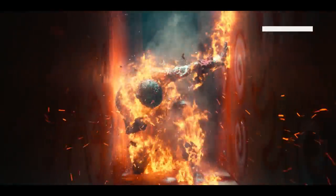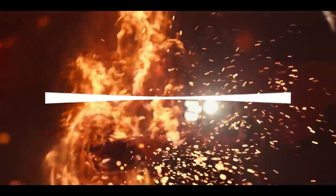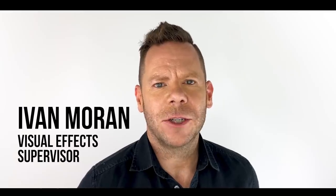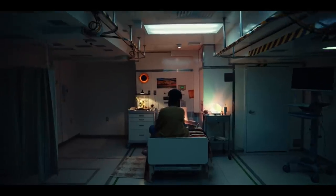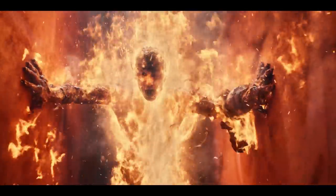We're going to break down how we lit Machine Gun Kelly on fire. My name's Ivan Moran. I'm visual effects supervisor for Project Power for Netflix. Project Power tells the story of some shady group that manufactures a drug which is tested on individuals. It gives the individuals super abilities or powers for five minutes.